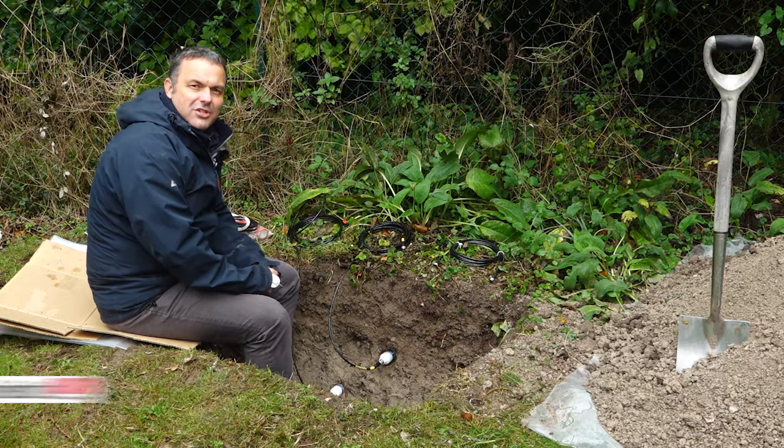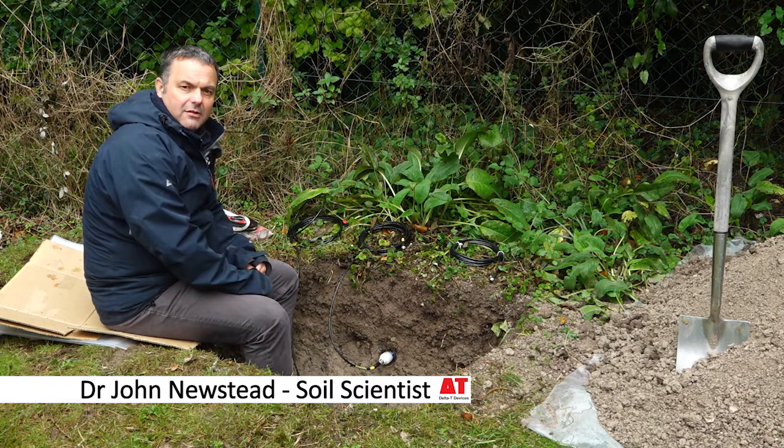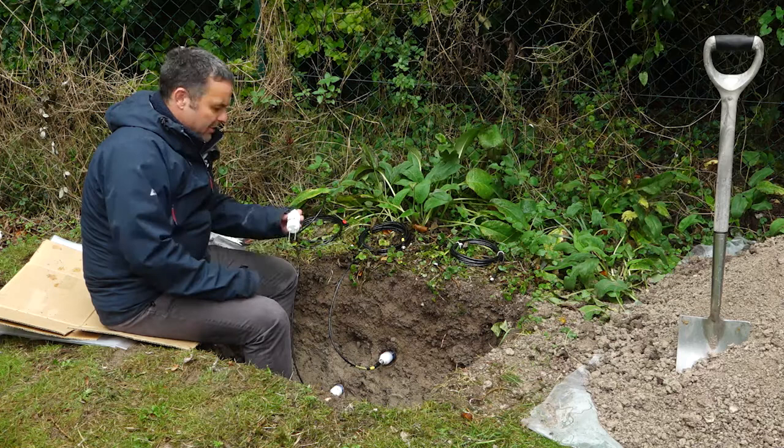Hello, my name is John Newstead. I'm a source scientist here at Delta T Devices and we're going to give a short presentation on some installation techniques for Delta T Devices spot sensors.